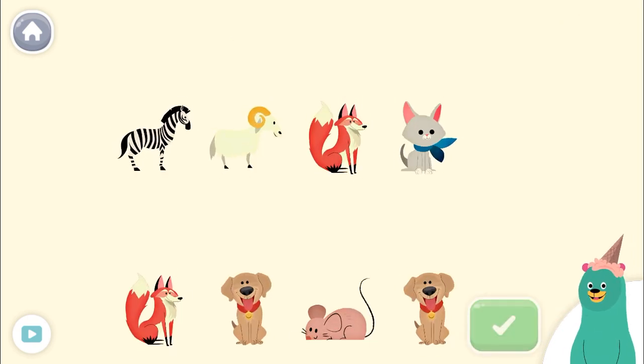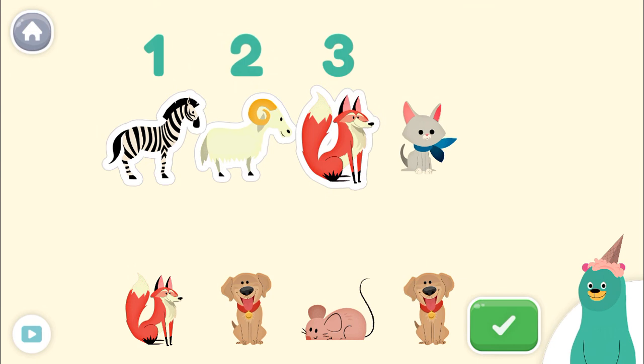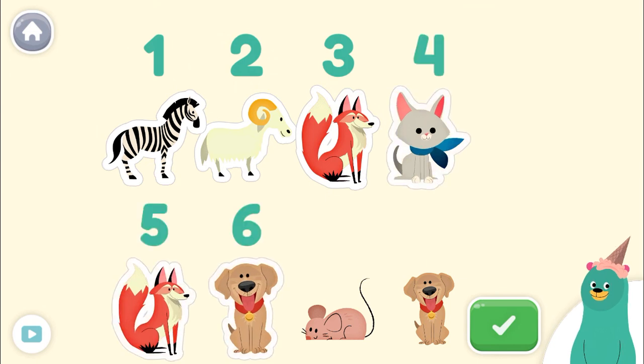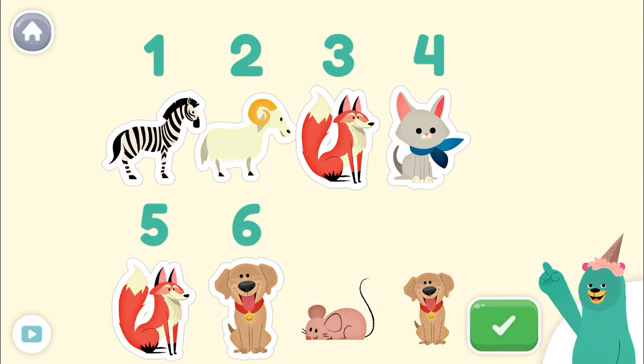Tap only 6 animals. Tap the green button when you're done. 1, 2, 3, 4, 5, 6, 7! Make sure you only tapped 6. Awesome! You tapped 6.